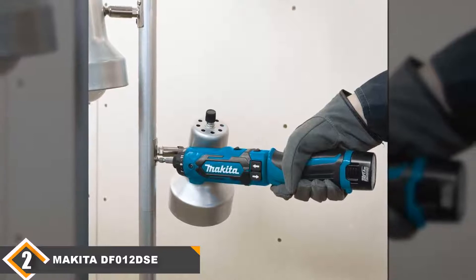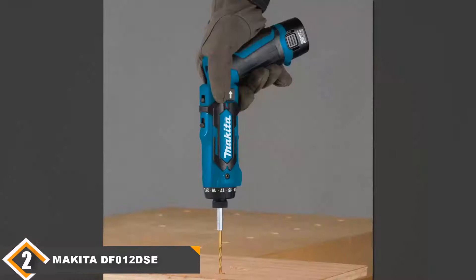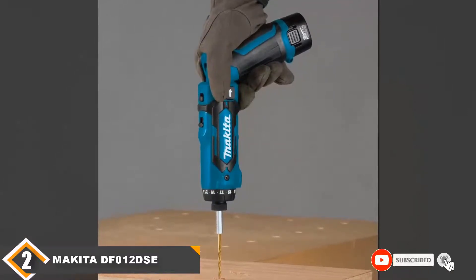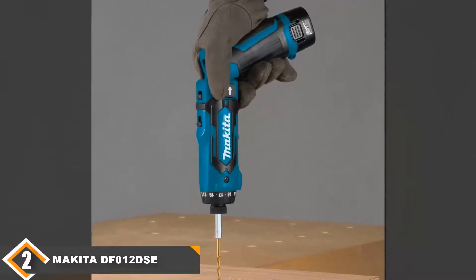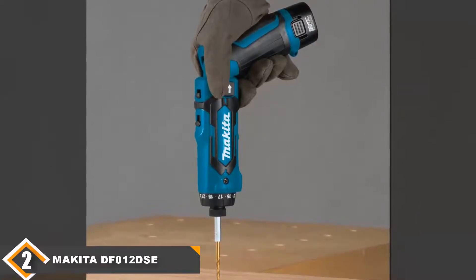With two different speeds — 200 or 650 RPM — you can choose what suits the job. It also has 21 clutch settings and a specific drill mode, so there is nothing this clever cordless screwdriver cannot achieve. Why we like it: compact lightweight design, LED battery light built-in, 200 and 650 RPM speeds, two grip positions, and 21 clutch settings with drill mode.